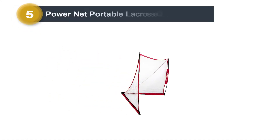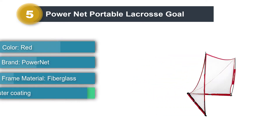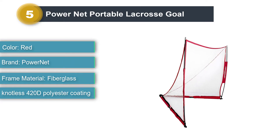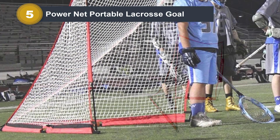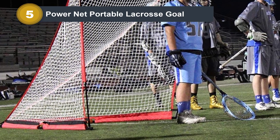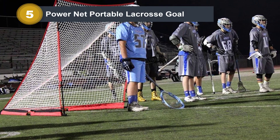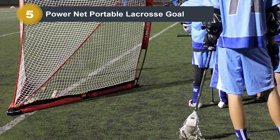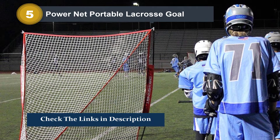Number 5: Power Net Portable Lacrosse Goal. If you want a lacrosse goal that can be completely disassembled and stashed away in as little time as possible, the Power Net Portable Lacrosse Goal should be at the top of your consideration list. It is designed to be completely disassembled and stowed away in just two minutes, making it one of the fastest complete disassembly times of any lacrosse goal on the market today. The Power Net also ships with a heavy-duty carrying bag equipped with two shoulder straps for ease of transport from your car out to the field.